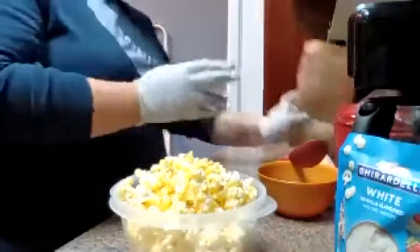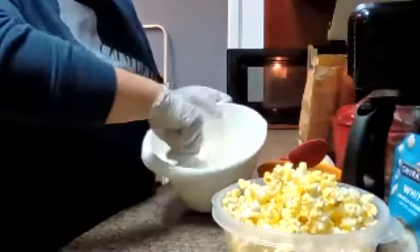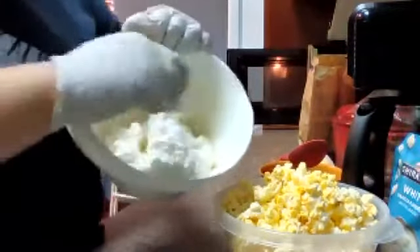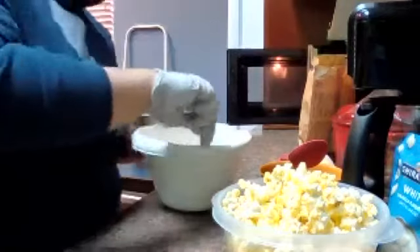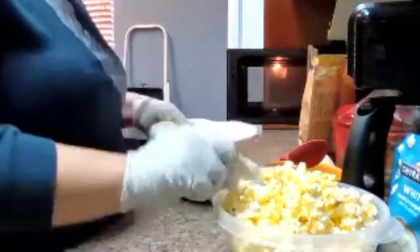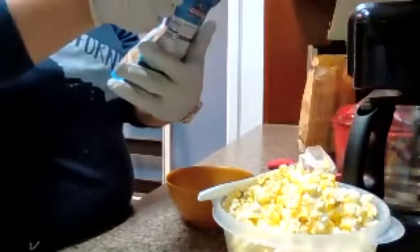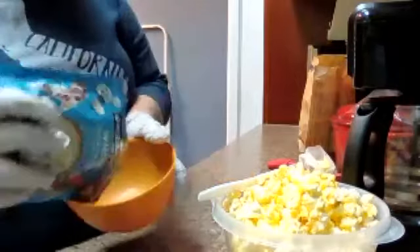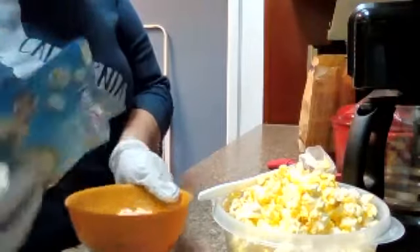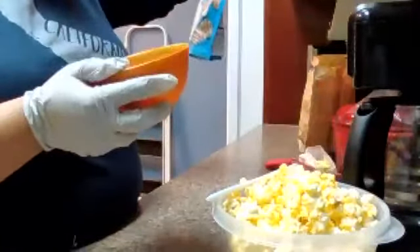Now we're just waiting on our marshmallows. The first 30 seconds are up and I will go ahead and stir — they're getting really soft now. I'm going to go ahead and pop this back in the microwave for another 30 seconds. While that's going, I'm going to go ahead and open my white chocolate — this is just vanilla-flavored white chocolate.